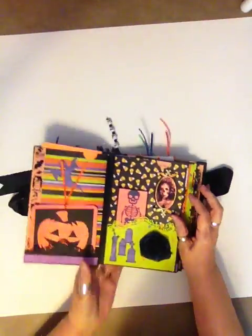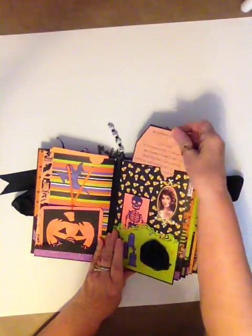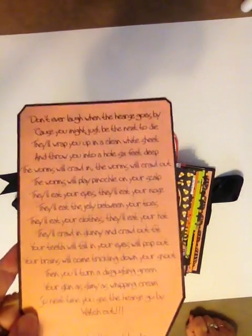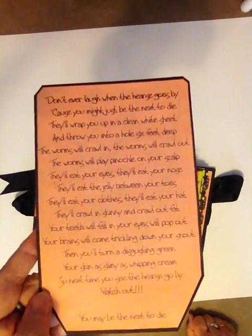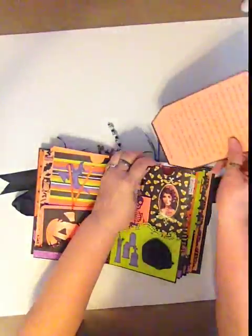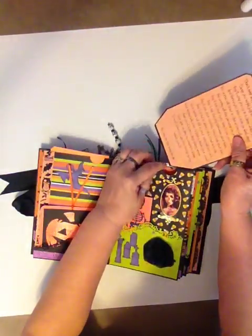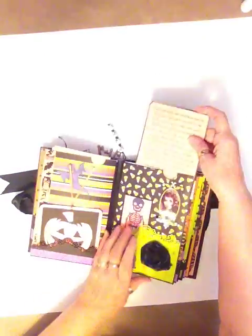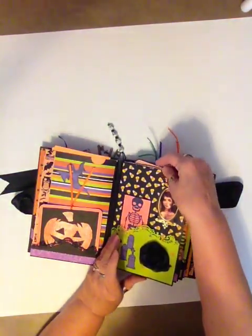Hope that shows on the camera. This is my hearse song. I don't know if you've ever heard of it, but I was singing that about 50 years ago when I was younger — you can probably find it on the Internet. It is called the hearse song. It's kind of morbid, but that's me. I'm a morbid person.